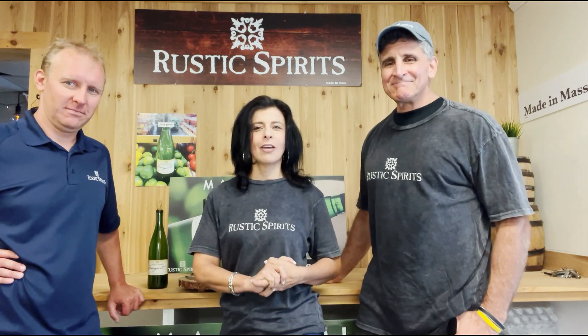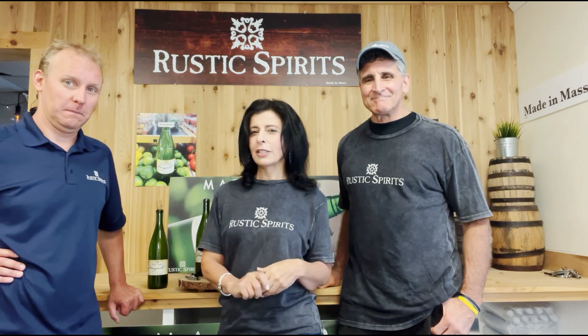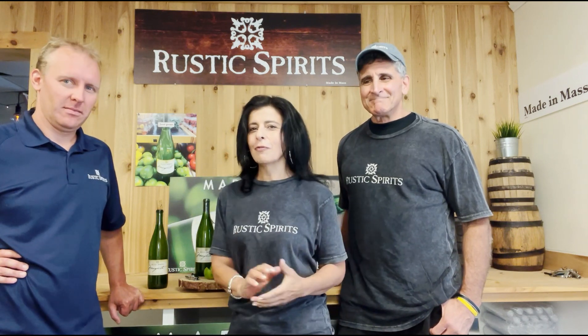Hi everyone, Charlene from FPJFit and FPJFit.com. I'm here for another Friends in Fitness review and this time I am in Weymouth, Massachusetts at the plant for Rustic Spirits, a ready-to-pour margarita, with founder Vitas and brand ambassador Anthony, and we're going to tell you a little bit about what we are sampling today.